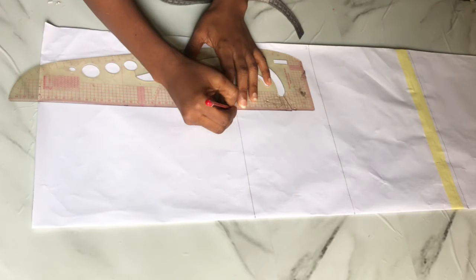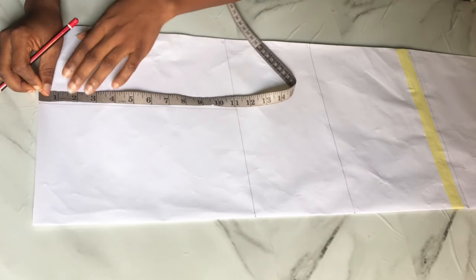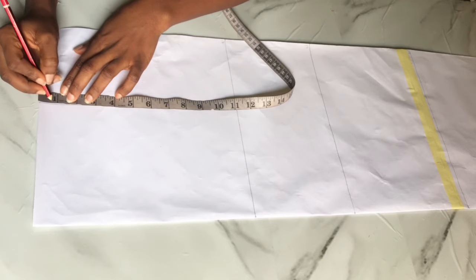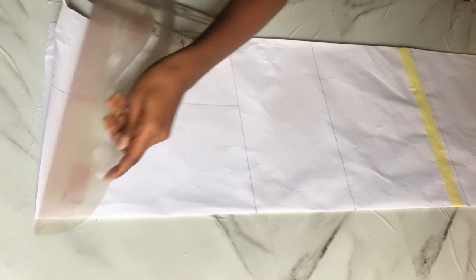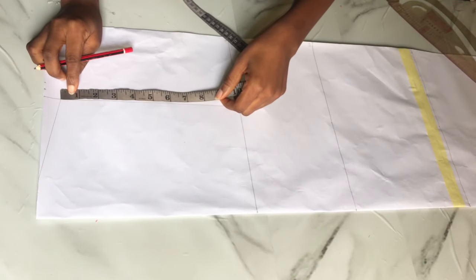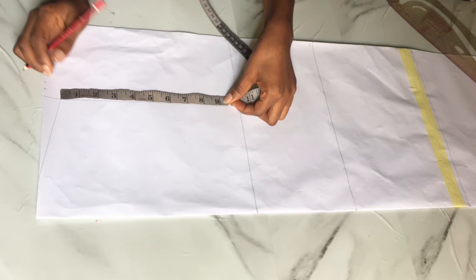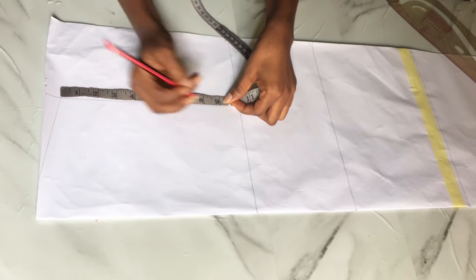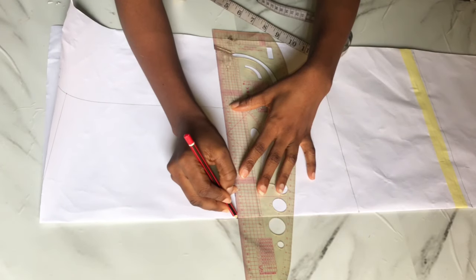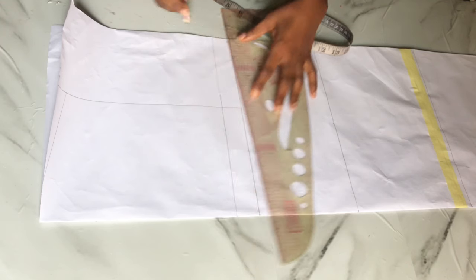I took half of my shoulder measurements on the shoulder line and the same measurements on the bust line, then connected the two dots into a straight line. I went down by one inch for my shoulder slope and slanted from that point into the neckline area. After the shoulder slope, I placed my tape and went down by my armhole depth, which is nine inches, then ruled a straight line across.